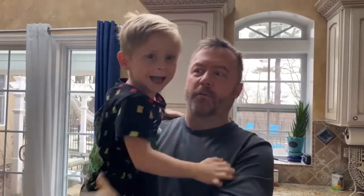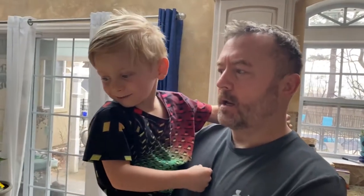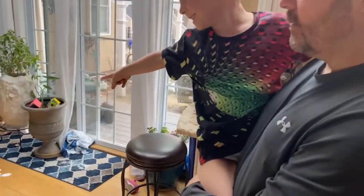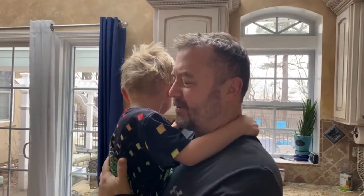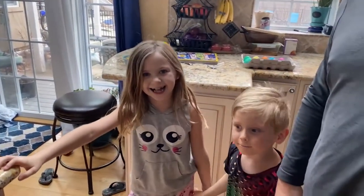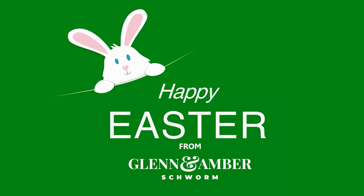That's how we do Easter in the Schwarm family. Do you like the Easter bunny? How do you know the Easter bunny is real? Because... I mean, I don't even know. Does he leave any marks behind? What marks? Does he leave any tracks? Where? Oh! That's crazy, huh? Happy Easter! Happy Easter! Happy Easter! Have a nice holiday!